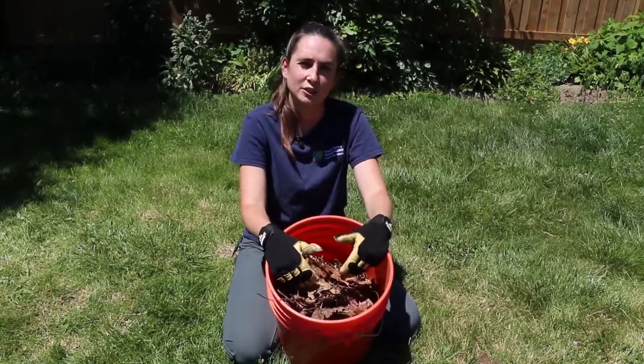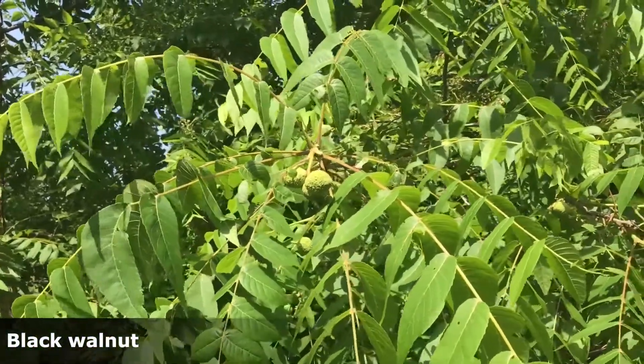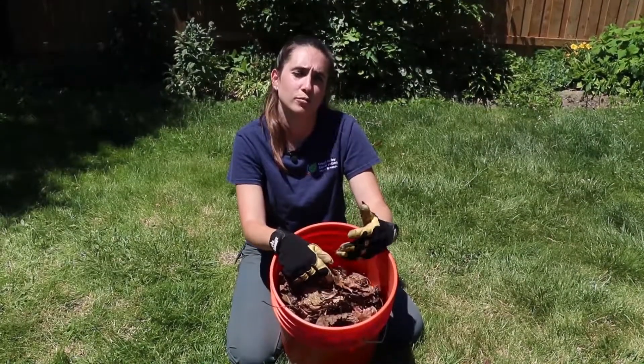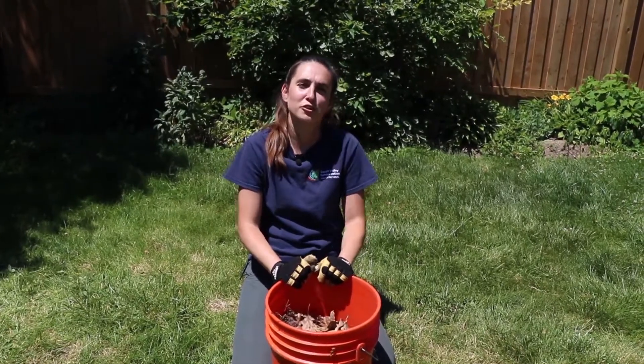Once the leaves have fallen, you can use your lawnmower or weed trimmer to chop them up into smaller pieces, which makes it more attractive and easier to break down. But do not use black walnut or butternut leaves — these trees produce a substance called juglone, which prevents other trees from growing. You can also add compost to your mulch or layer it below to create healthier soil.